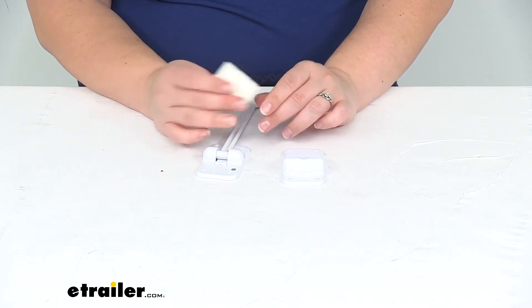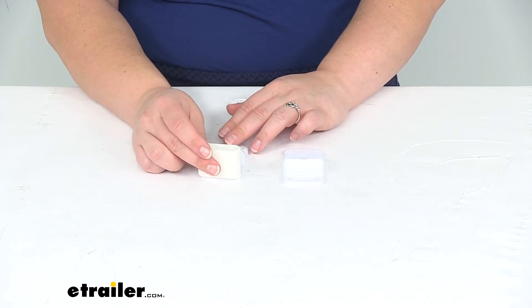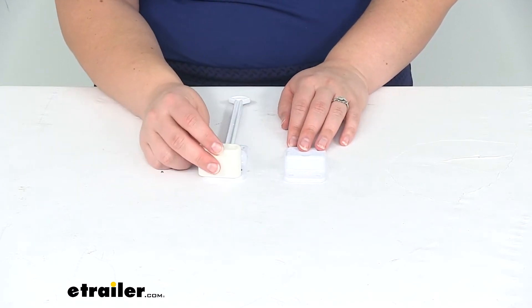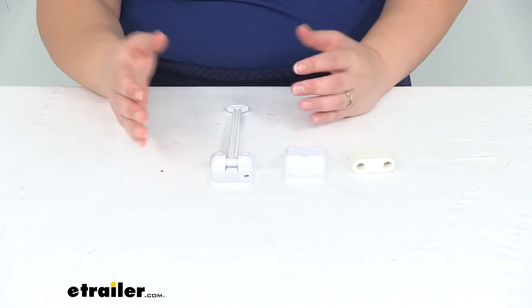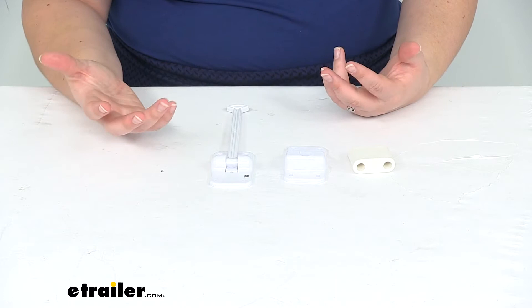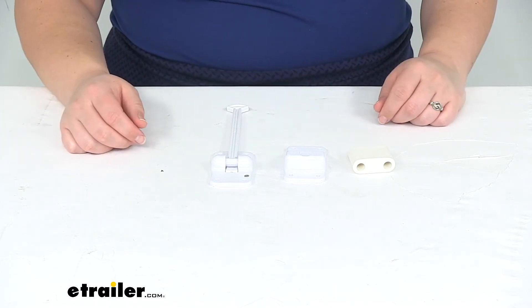This just mounts over one of the mounting holes so you can mount it really on either side. It just kind of depends on your configuration. This is going to be a great kit for both your entry door or maybe a compartment door, really anywhere that you'd want to keep that open so you can move in and out easily.